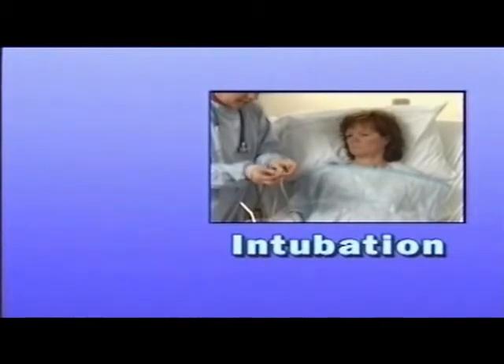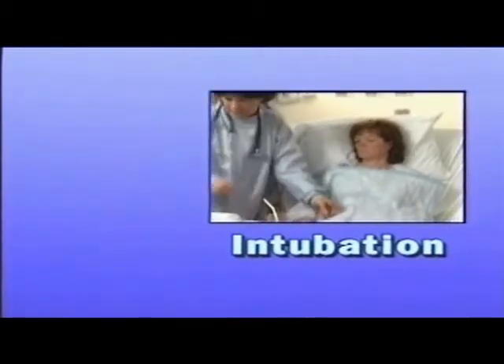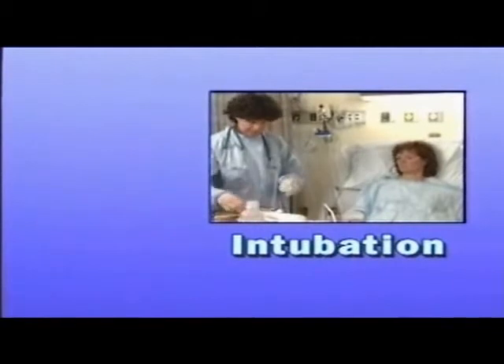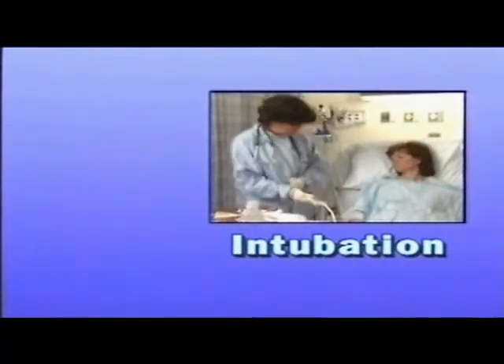Whether in a hospital setting or in home care, nasogastric or NG tubes are a common nursing responsibility. These responsibilities include inserting nasogastric tubes, maintaining their proper function, and assuring patient comfort and safety.